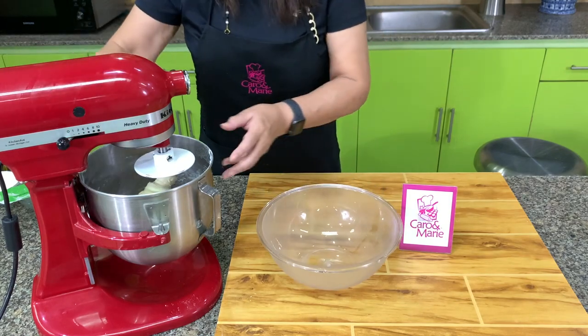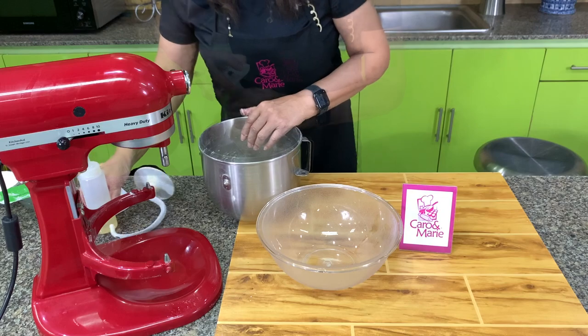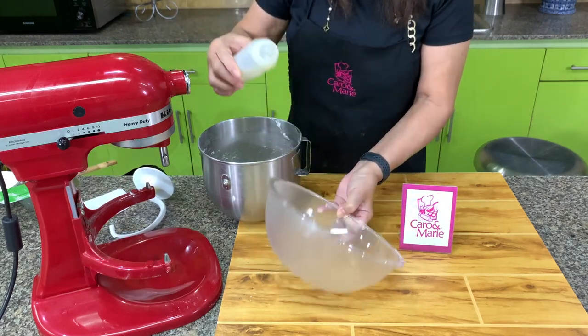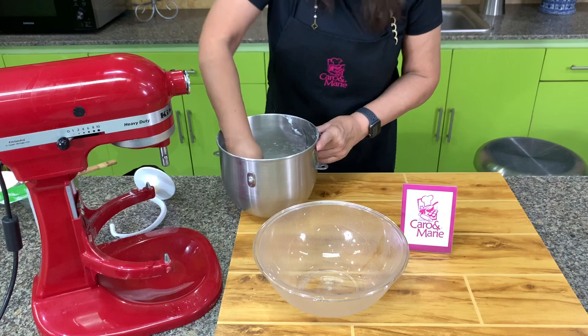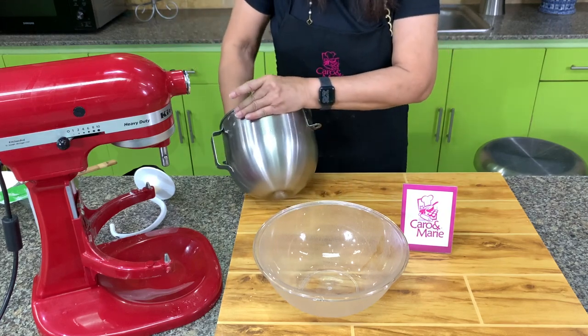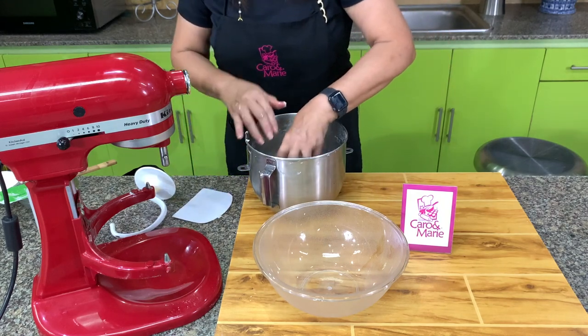First, prepare a bowl and put oil in it. Put a little oil on the sides — just very little. Then scrape and remove the dough from the mixing bowl. But first, you need to check the windowpane.